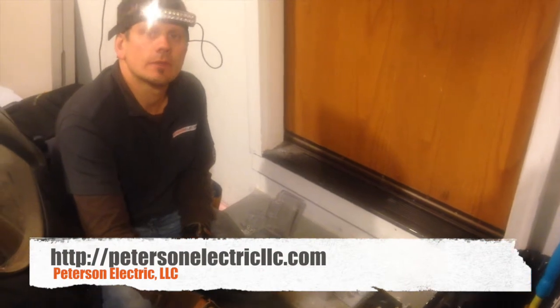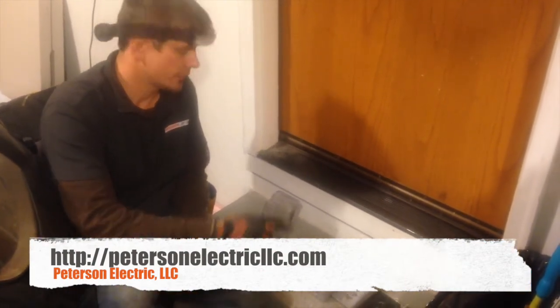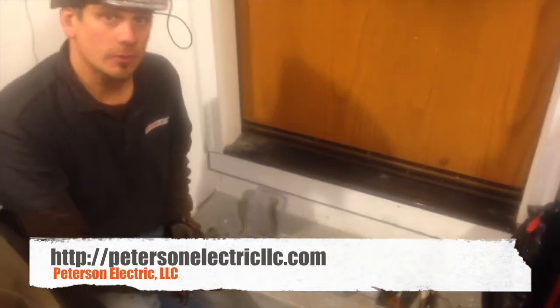Hey guys, it's Joshua Peterson, Peterson Electric. We're finishing up tonight outside here on this.